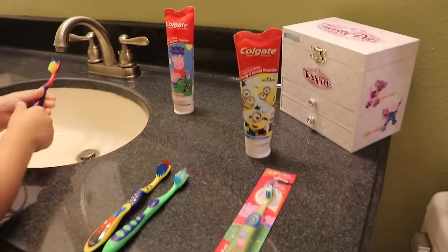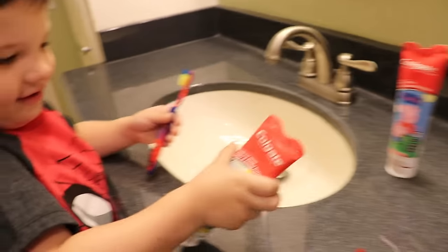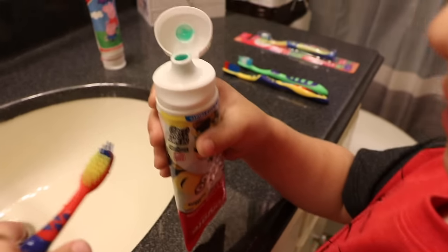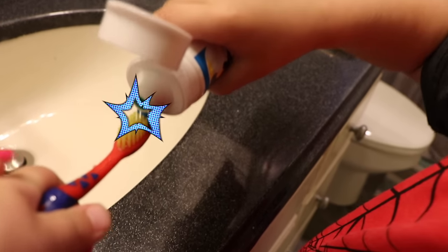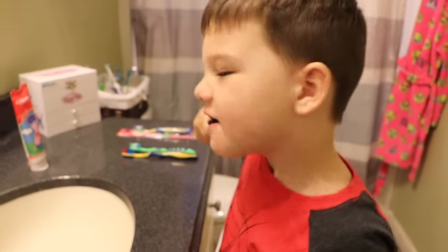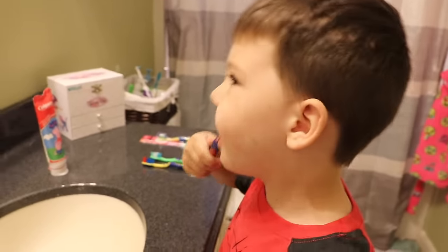Now grab your Minion toothbrush and we're going to put some toothpaste on. Did you open it? Okay, Mommy's going to hold your toothbrush for you. You just need a little tiny bit — just squeeze it on the toothbrush. This is the way we brush our teeth, brush our teeth, brush our teeth. This is the way we brush our teeth.